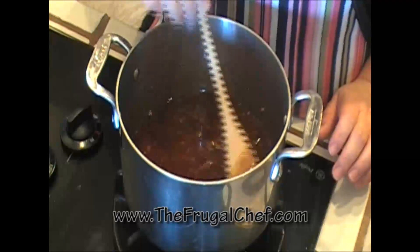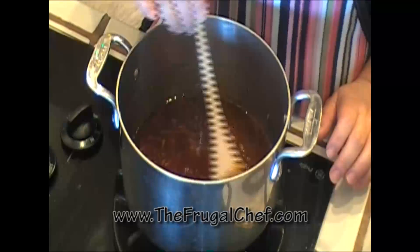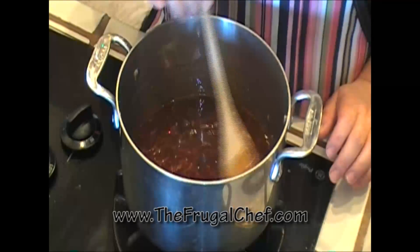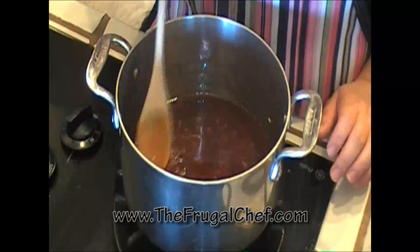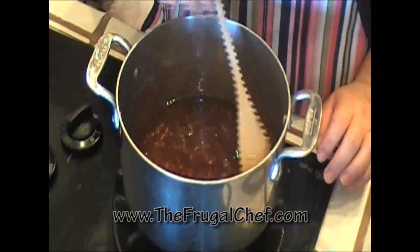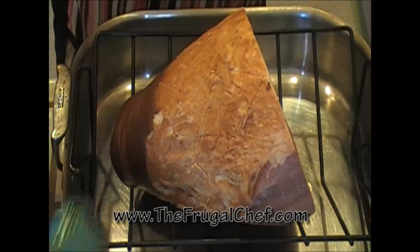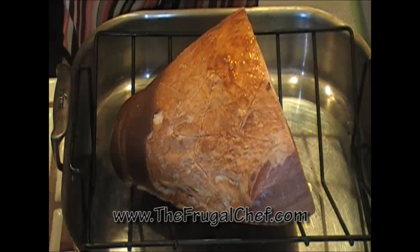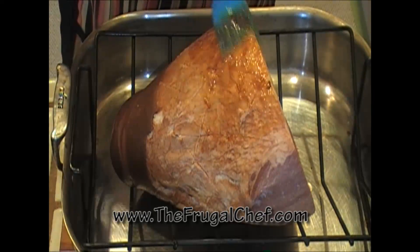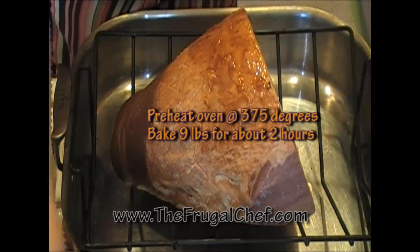We'll just bring this to a little simmer and let it simmer for a few minutes. I just wanted to get all those flavors to meld into each other. Then we'll glaze our ham — put a nice thick coat on it. I have an oven preheating at 375.